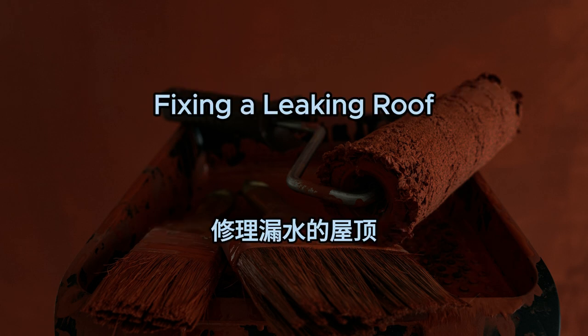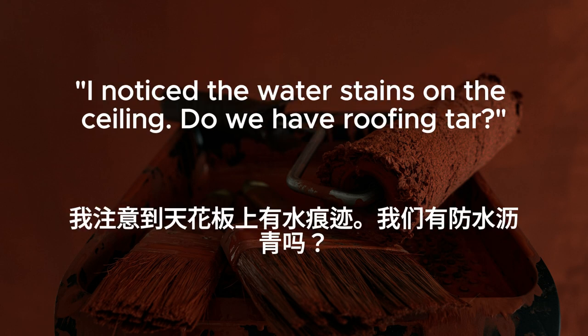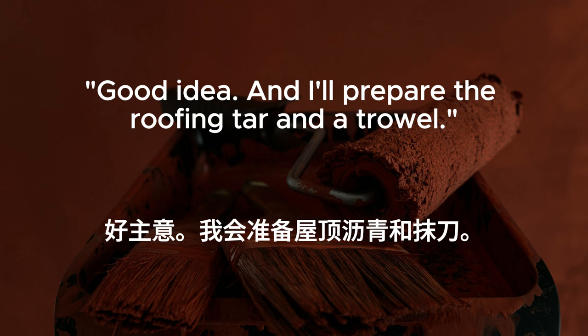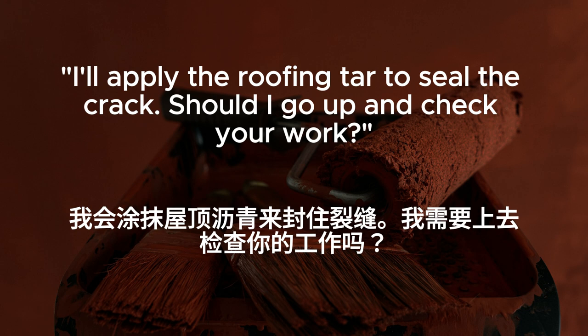Fixing a leaking roof. There's a leak in the roof. We need to fix it before it causes water damage. I notice the water stains on the ceiling. Do we have roofing tar? I think so. Let me check the garage. Do you know where the leak is coming from? I'll go up to the attic with a flashlight and check for any obvious signs of damage. Good idea. And I'll prepare the roofing tar and a trowel. Found the source of the leak. It looks like a cracked shingle. I'll apply the roofing tar to seal the crack.